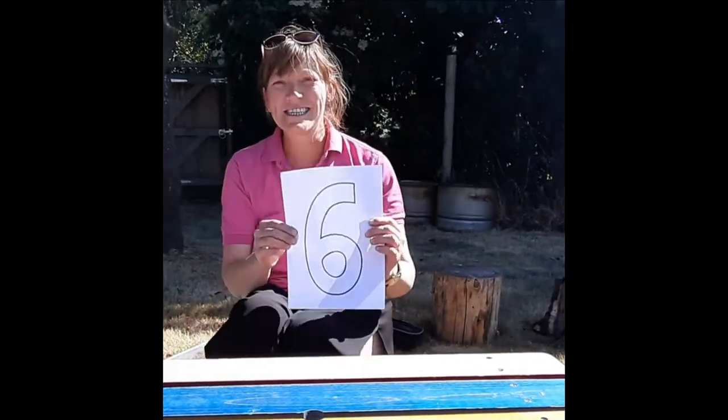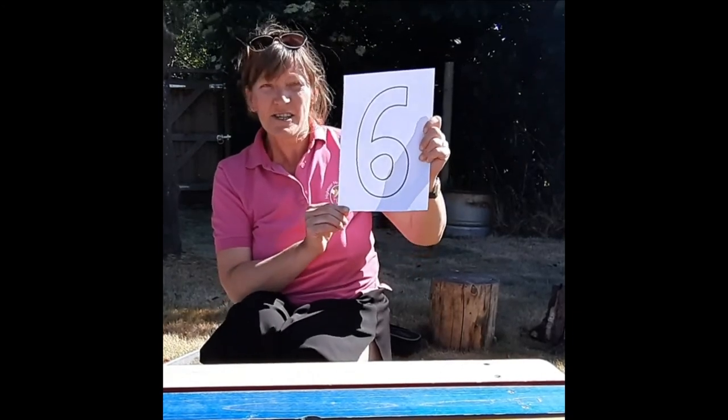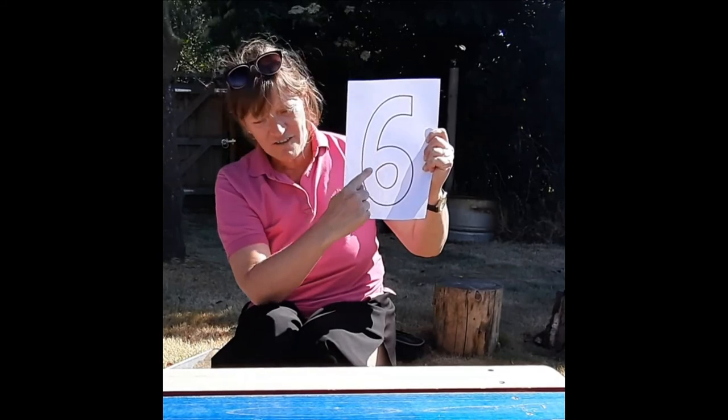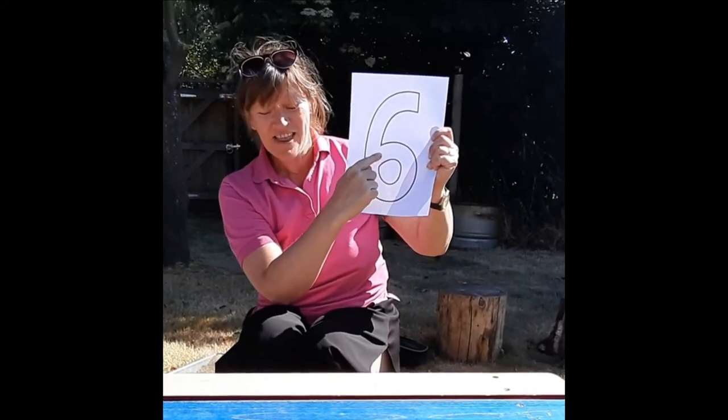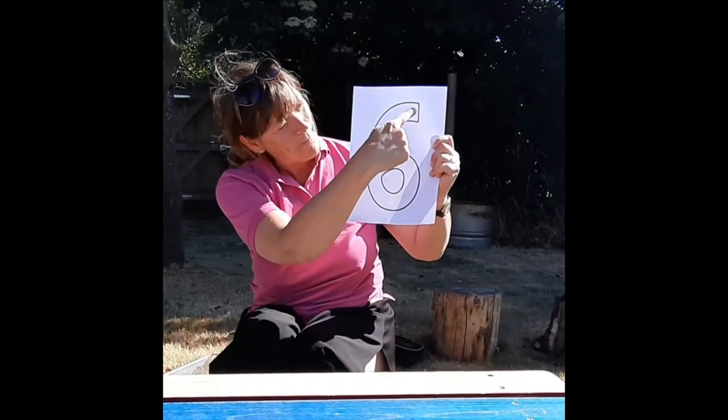Hey everybody, today I'm going to show you the number six. This is a number six. To draw a number six, we make a curve, then make a loop. There are no tricks to make a six.